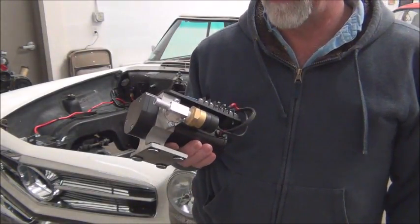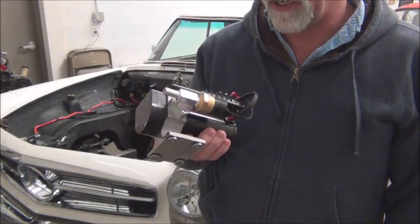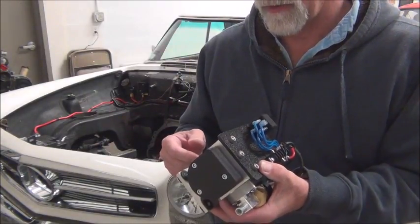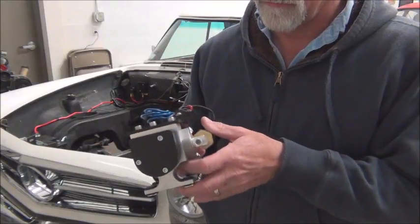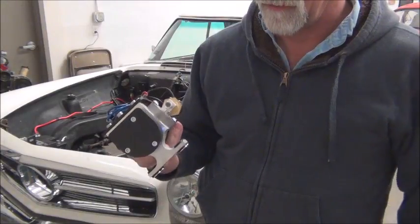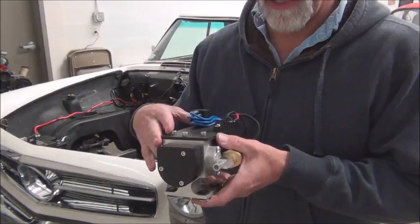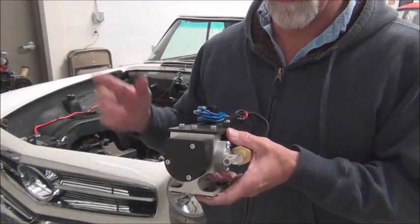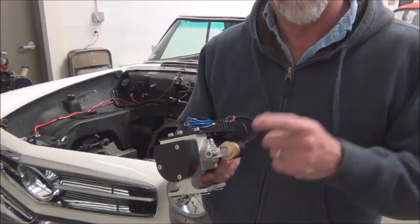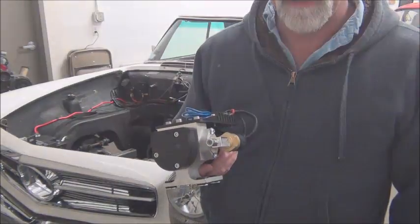That's the bottom line — a better unit. They last longer than the diaphragm type. This is a nice compact setup with three electrical connections and a vacuum line. So let's take a look at how this is wired up on the whiteboard, then take a look at it mounted in the vehicle, and we'll fire it up and test it.